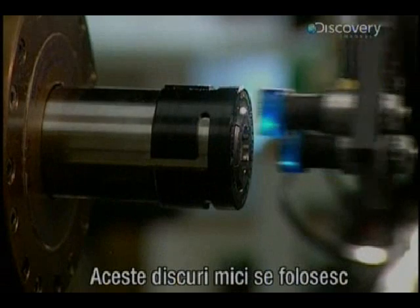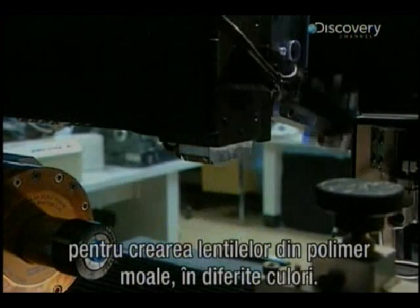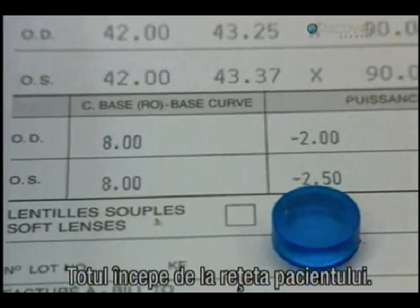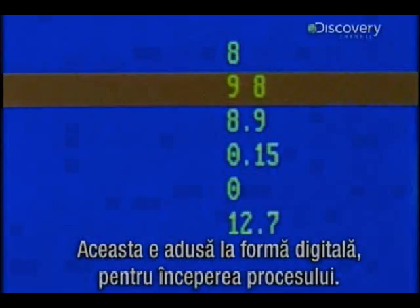These small discs are used to make soft polymer contact lenses in a variety of colours. The place to start is with a patient's prescription, which has been digitised for the process to begin.